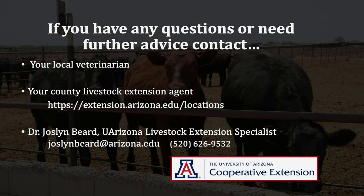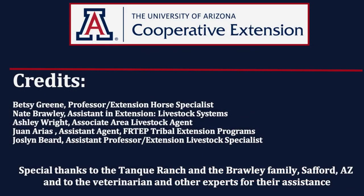If you have any questions about this, contact your local veterinarian, your county livestock extension agent — which you can find at extension.arizona.edu/locations — or contact the University of Arizona Livestock Extension Specialist, Dr. Joslyn Beard, at the email and phone numbers provided on the screen. We wish to extend a special thanks to the Tank Ranch in Safford, Arizona, and to the veterinarian and other volunteers who helped with this video.